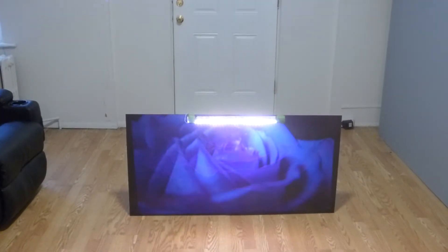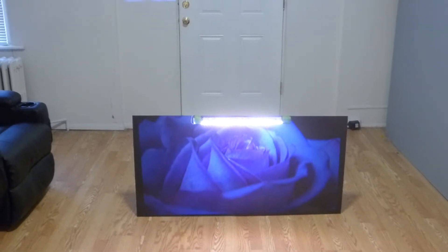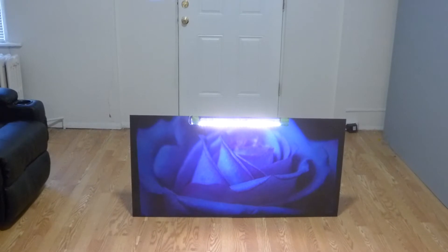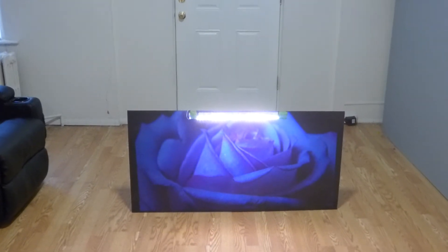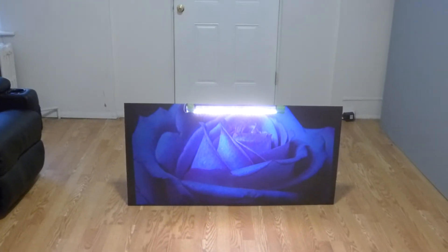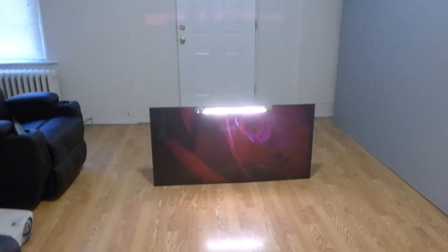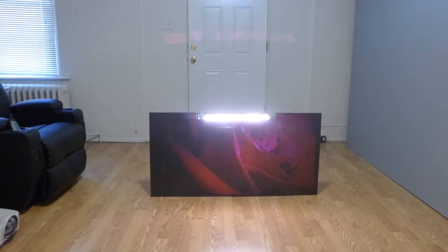We actually tested this screen against another black screen. And if you're curious about how it turned out, check out the video at the bottom of the comment section. Look at that. And look at the reds — reds don't wash out. The reds don't fade. It looks incredible.